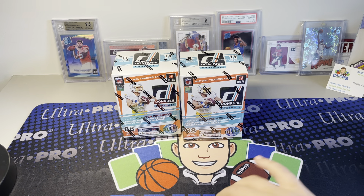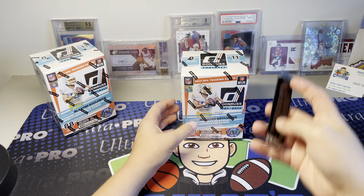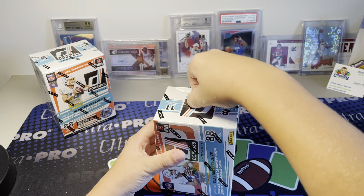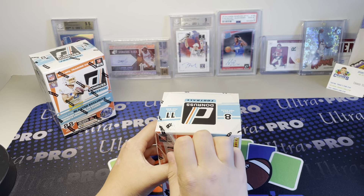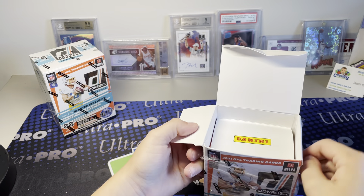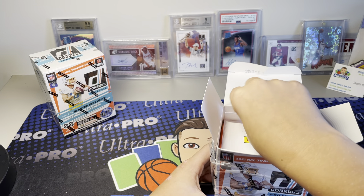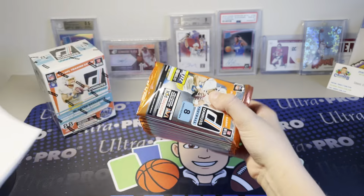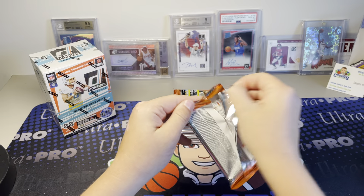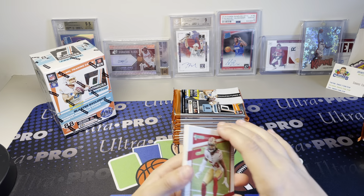So we're going to get into these boxes. You can pull Blaster exclusive jersey cards. You guys know my favorite product is Revolution Basketball, and they have some cards in here that are like Revolution - they just put them in here for some reason. I've seen some really big hits out of these, and I'm hoping there's some cool stuff. I got these from Target Online - was really fortunate to get some, and now we're going to be ripping into them.